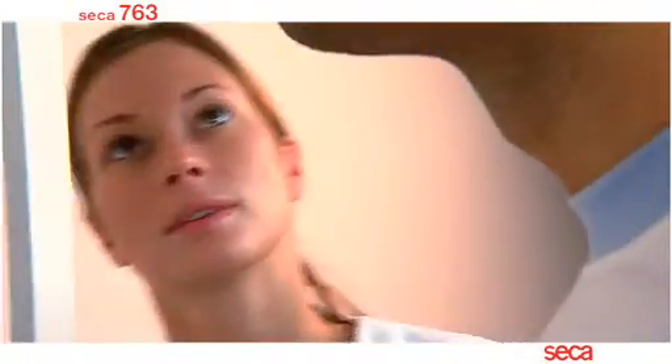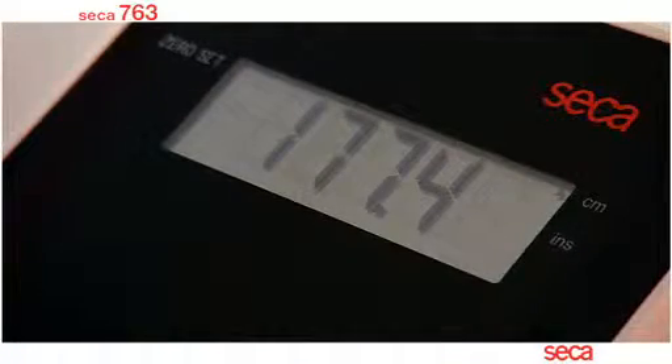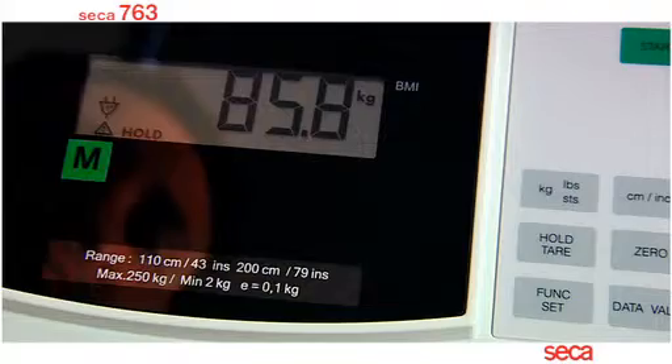The correct height of the patient is important, as both height and weight measurements will be used by the Seeker 763 to automatically calculate the body mass index.